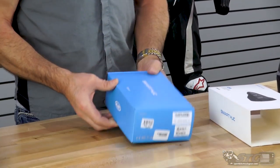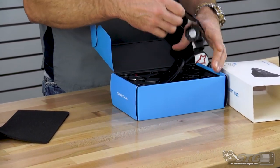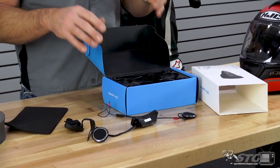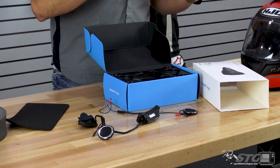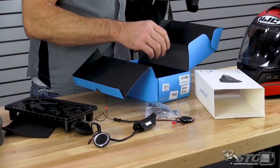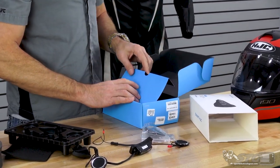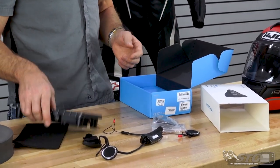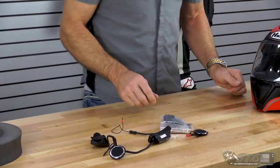First thing we need to do is unbox this. This unit's already been installed in another helmet, so it may show some signs of that. We're going to use the boom mic — every one of these units comes with a boom mic and a button mic. The button mic is used on full face helmets; the boom mic is used with the modulars. This does come with instructions, but they're not amazing — just tiny little pictures. Even the pairing with the phone wasn't spelled out very clearly, so in this video I'm going to show you exactly what it takes to pair this with your smartphone.